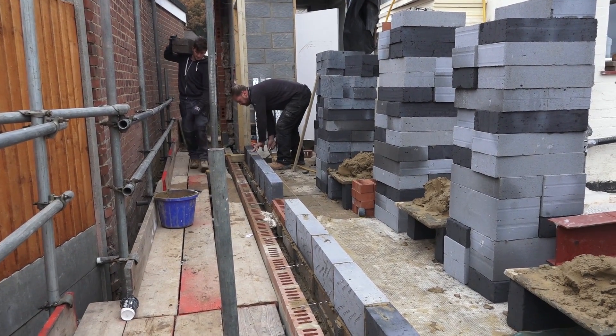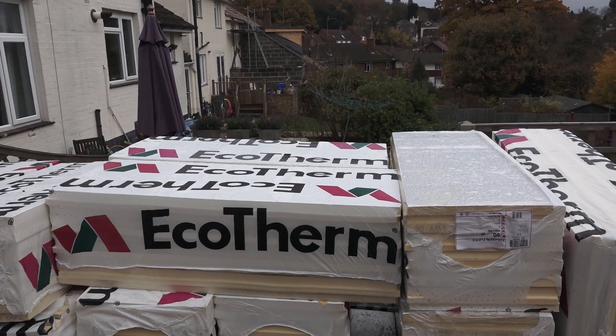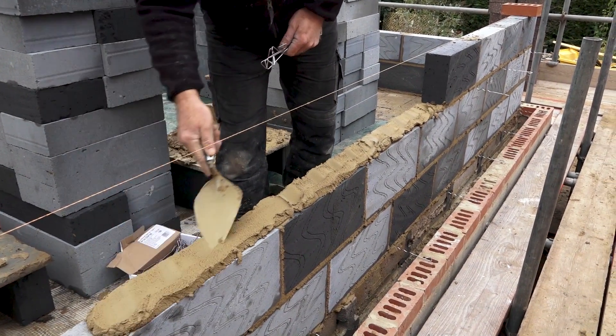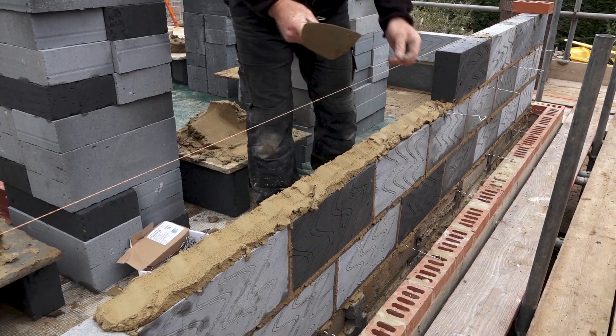This is Ecotherm 19 millimeter cavity batts. And here's Mark putting in a few wall ties — best way not to forget.